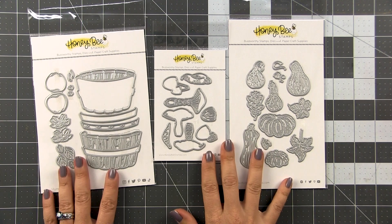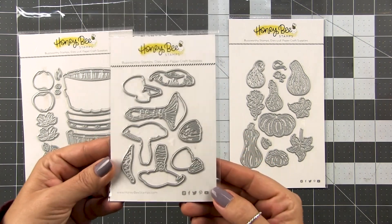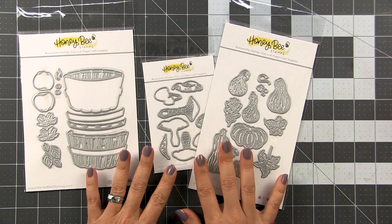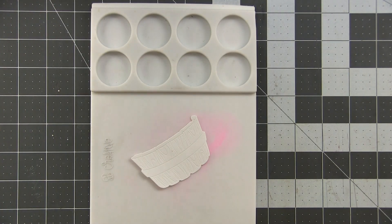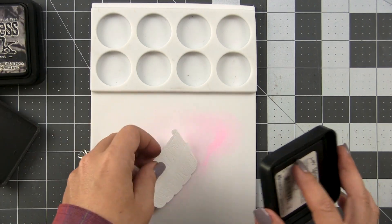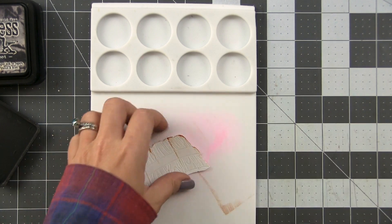I'm only going to share one card from start to finish and snippets of the others. The one I'm going to do features the apple barrel, the gourds, and the mushrooms. I'm going to show you how to put that one together and build that scene, but all of the same things will apply to the other two cards. I thought we'd start with the apple barrel since it's featured on all three cards, and I'm going to show you a fun and quick way to do realistic looking wood. I've shared other ways to color wooden objects, but this way is by far one of the quickest and gives you the most realistic results.